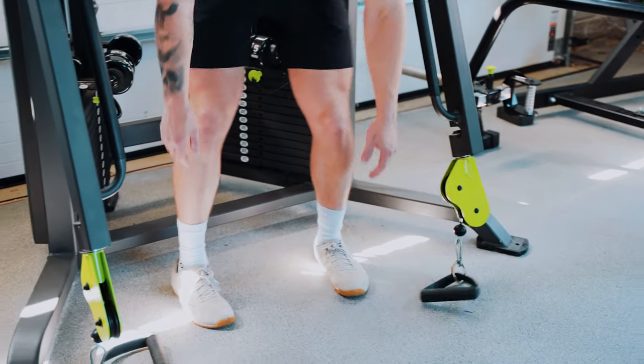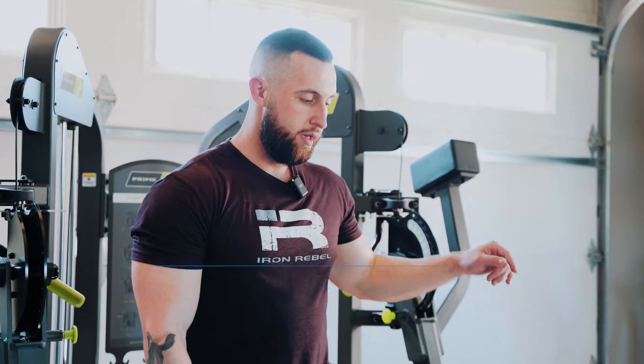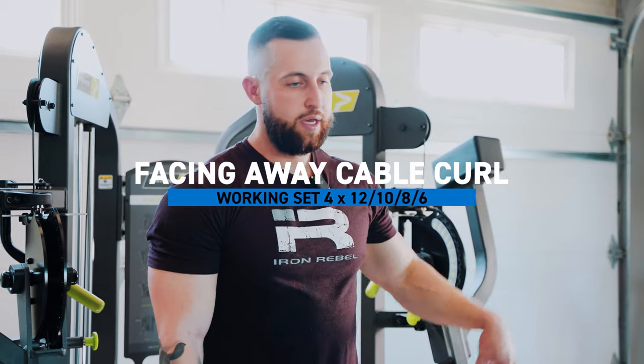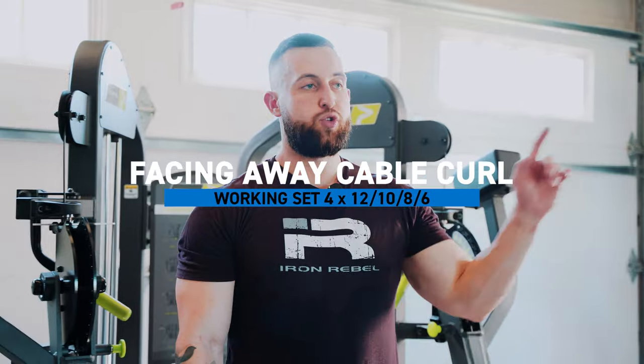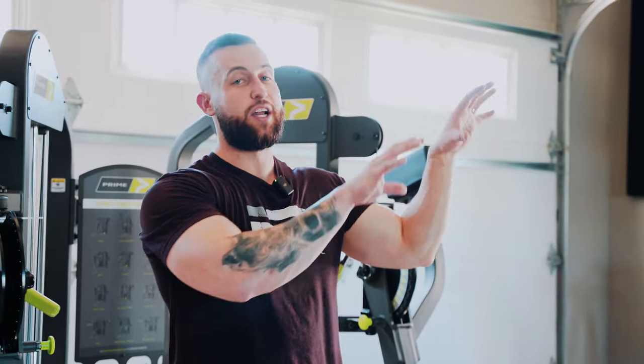We've finished all our back work and now we're moving into bicep training. We have two movements: a facing-away cable curl targeting the biceps in the lengthened position, and then a supinating dumbbell curl which is more of the mid-range. I'm excited to finish the session because I'm getting hungry, but also excited for bicep training — it's a muscle group I did a ton of work on early in my lifting career but don't train as much anymore, so I get excited when I actually do it.